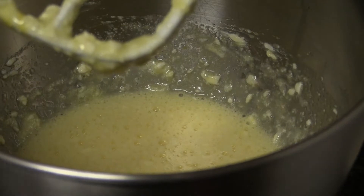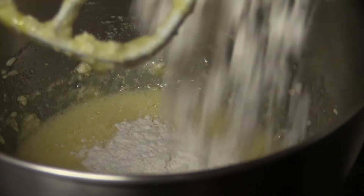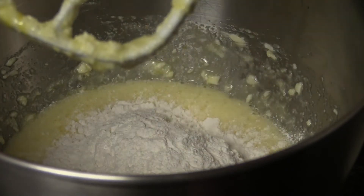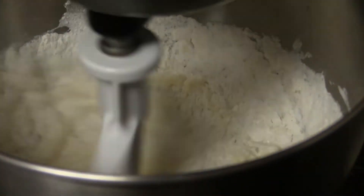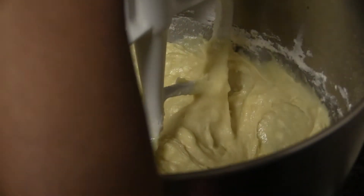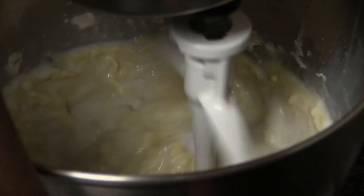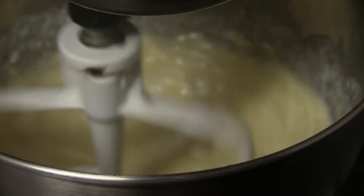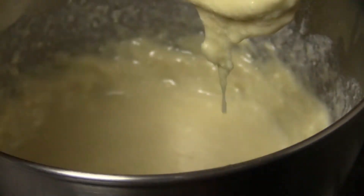Next I'm going to add in only half of my dry ingredients — just half to start. Once that's mixed pretty well, I'm going to add three-fourths cup of milk, give it a mix, and then add in the rest of my dry ingredients.